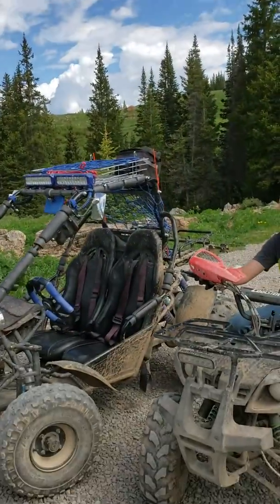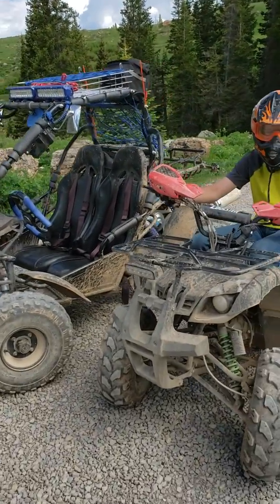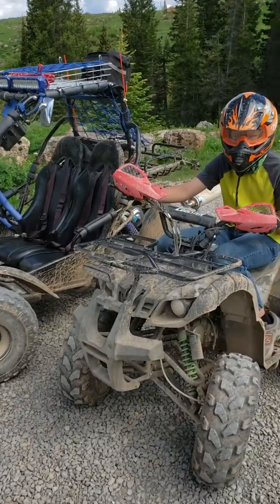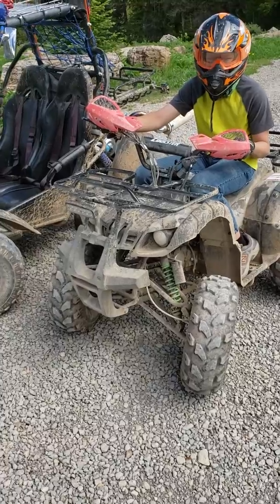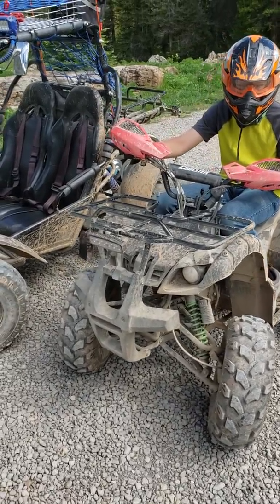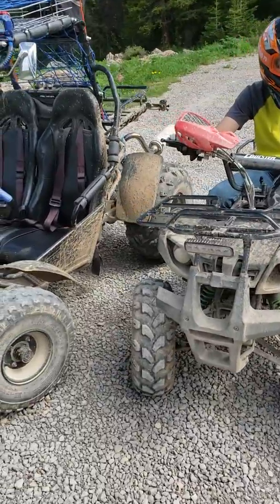He can break things without me worrying about it — parts are cheap. So here it is. We've been riding and we're up at about 10,000 feet, and it's been running good. We've done quite a bit of trail riding.